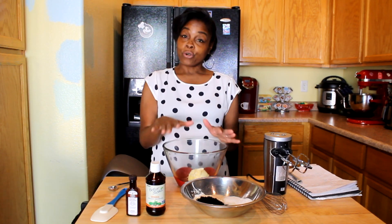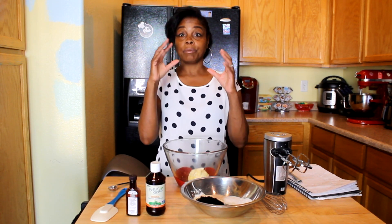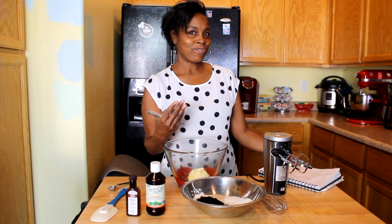So I ordered something called Black Cocoa Powder — Dutch Black Cocoa Powder. That's where an Oreo cookie gets that dark, rich color. So I'll tell you what I came up with and we're going to test it to see if it works out.